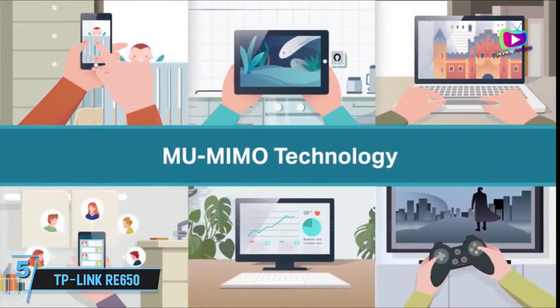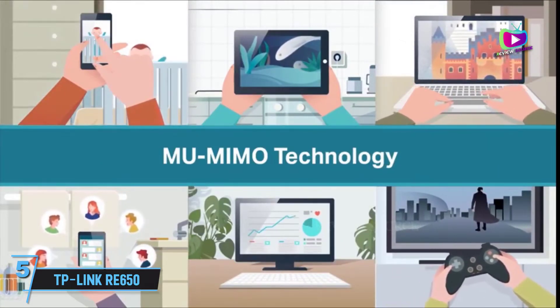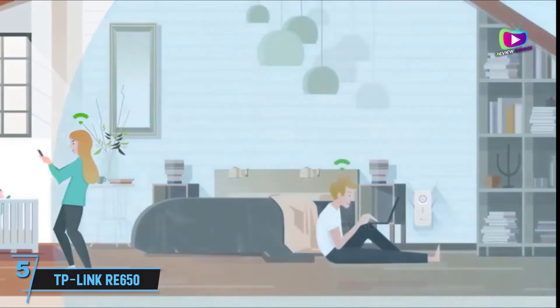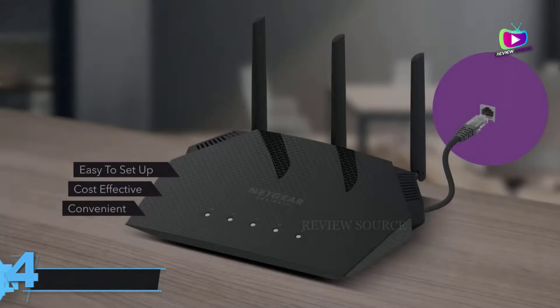With four external antennas and dual-band wireless USB support, the TP-Link RE650 is a great choice for large homes. You can also set up and monitor your extended network with TP-Link's handy Tether app, which puts advanced settings and security tools right on your phone or tablet.